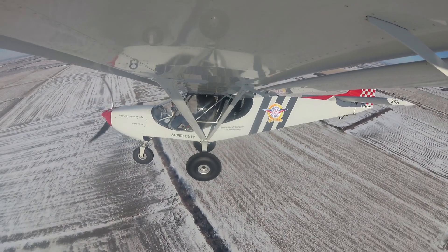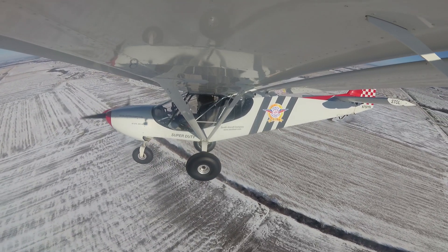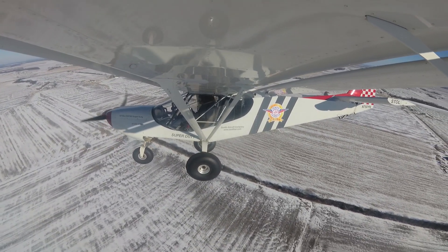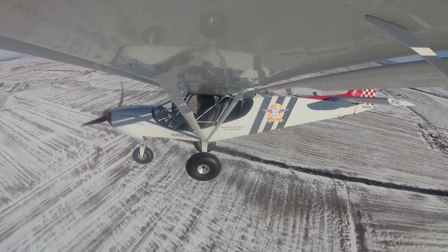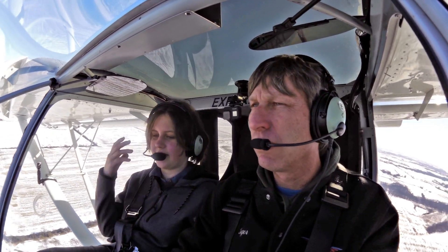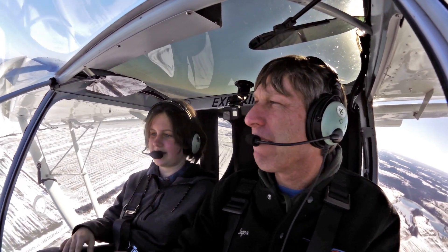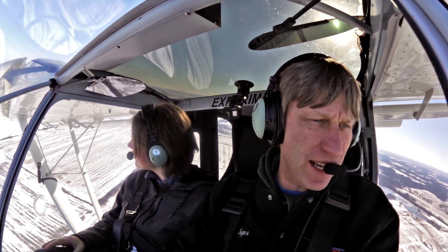Well, the Super Duty is a nice airplane — you and your dad and even your sister, you know, you're over six foot tall, so you've got a lot of headroom, a lot of visibility. Yeah. When we were picking which one we were going to build, that was one of the main components we needed. This by far was one of the best, space-wise. Oh yep, it definitely is.